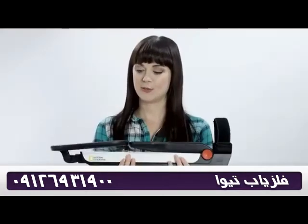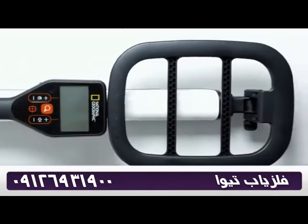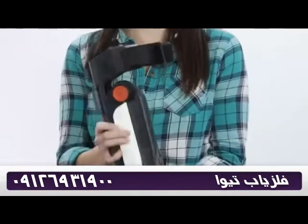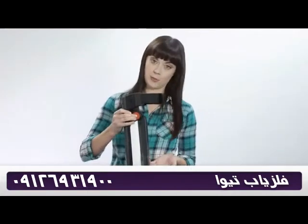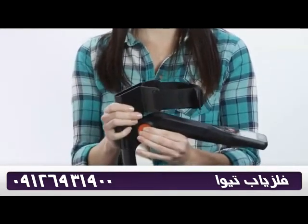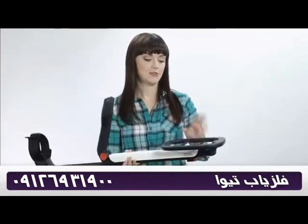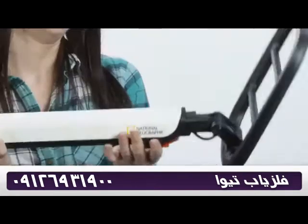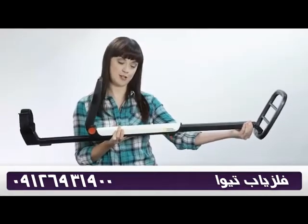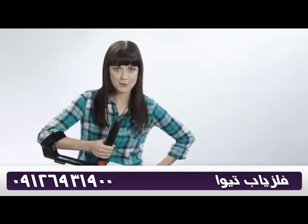First thing I notice when I hold this is how light it is — it's only 2.3 pounds. At 22 inches it can easily fit in my backpack when I go to the beach, and it's fully adjustable. Pinch here, flip open the display, pinch again, pull open the armrest, flip the search coil, pull this little tab, extend the telescoping rod to your height. Let's go find some treasure!